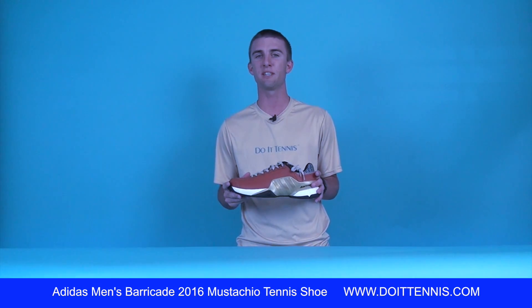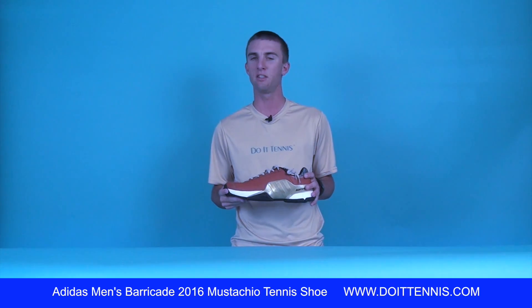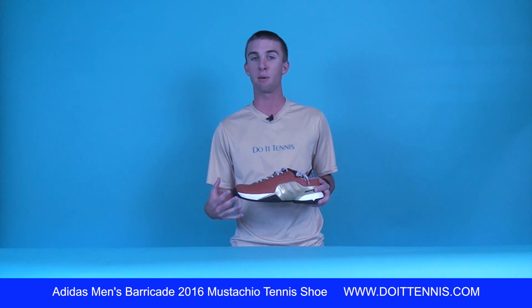Hi, this is Micah with Duo Tennis and today we're taking a look at the Adidas Men's Barricade 2016 Mustachio Tennis Shoe. As you can see, Adidas has come out with a special edition Barricade shoe. This is to give you more of a barber shop kind of look.